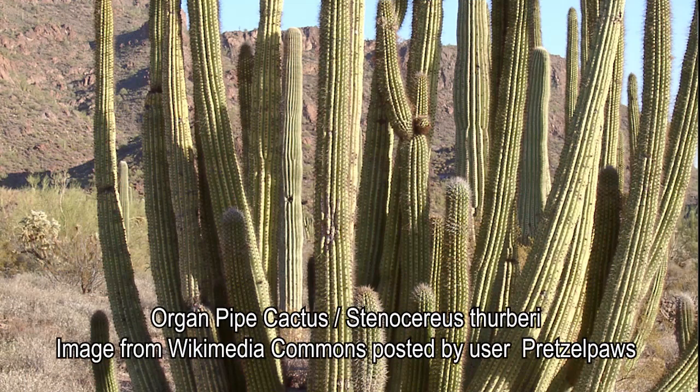My third choice is the organ pipe cactus. This is where I got myself by limiting to Arizona and New Mexico, because I really wanted to choose the cardone — my favorite cactus, it's huge. If you've been to southern Arizona you've seen the saguaro, that classic massive cactus with arms. The cardone is even bigger, with more arms that form closer to the ground — I think they're the biggest cactus in the world. But cardone is only in Sonora, so I chose the next best: the organ pipe cactus, found in southern Arizona — another big multi-branching cactus that is really interesting, beautiful, and huge.